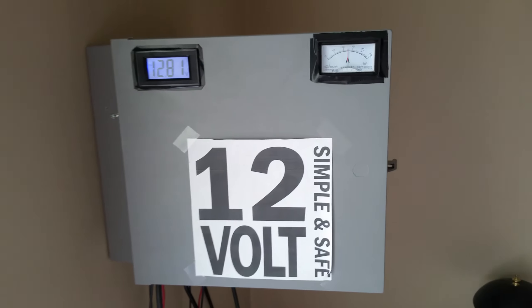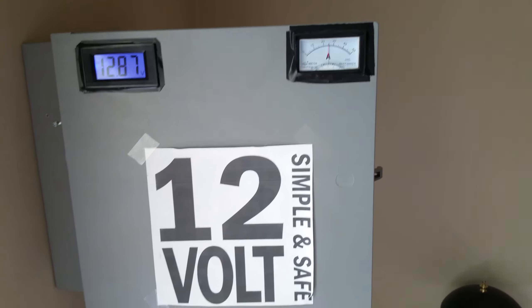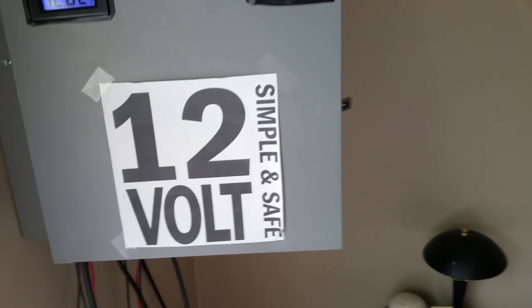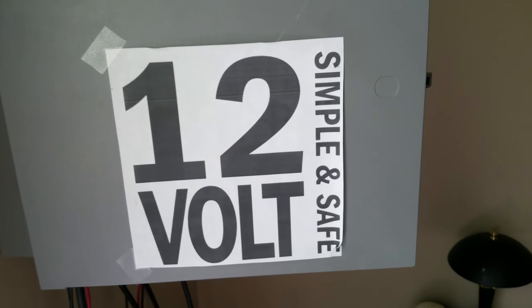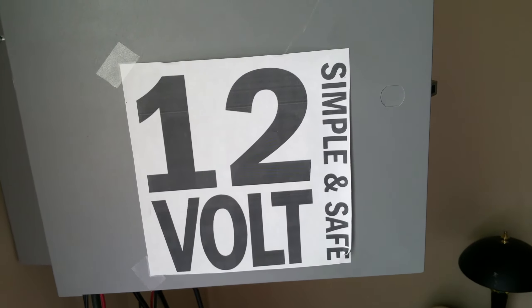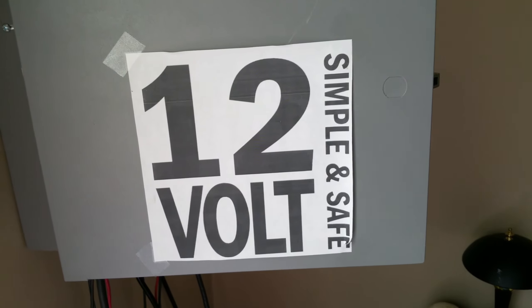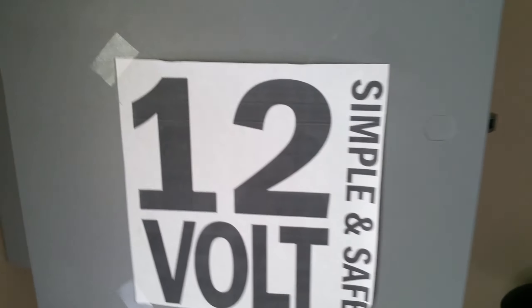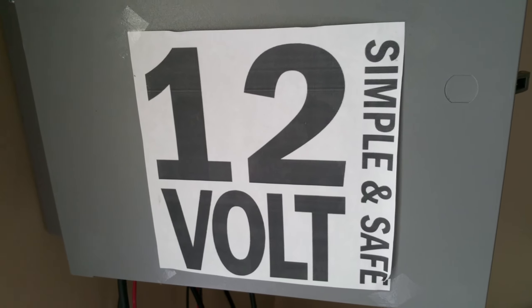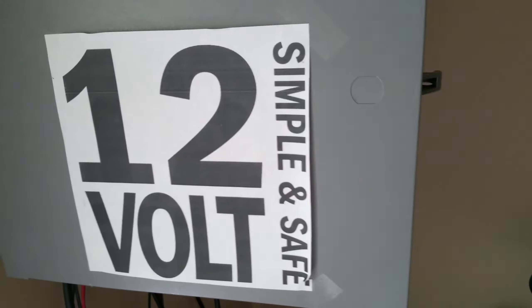I've been getting a couple of questions and I'd like to address those now. This is my box, and this cover here is something I put up when I had my apartment — I didn't own it and didn't want the owners coming in to see this big box with wires everywhere and think I was doing something dangerous. So I put that on there. I don't need it and I'm probably going to take it off.